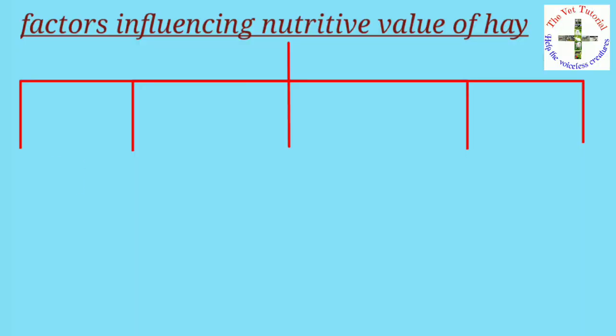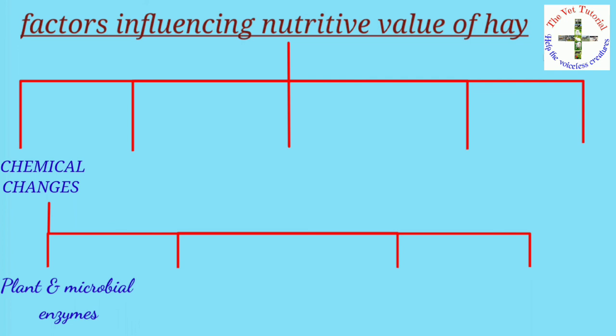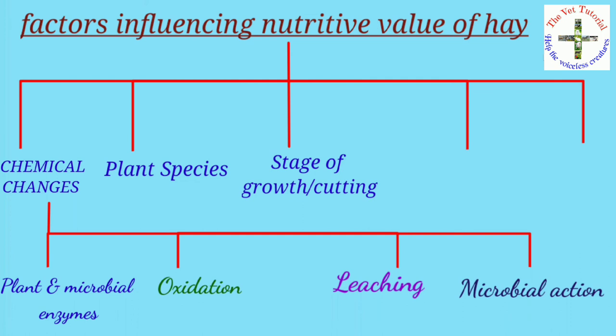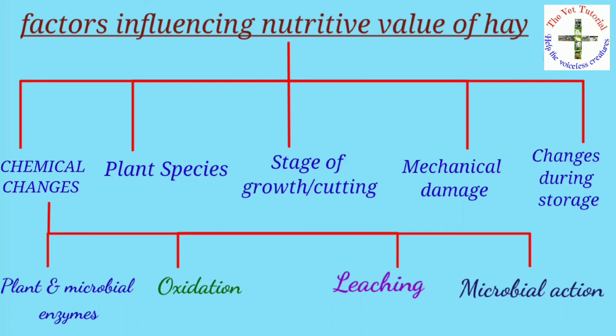The factors influencing the nutritive value of hay are: first, chemical changes — including plant and microbial enzyme oxidation, leaching, and microbial actions; second, the plant species chosen; third, the stage of cutting; fourth, mechanical damage; and fifth, changes during storage.